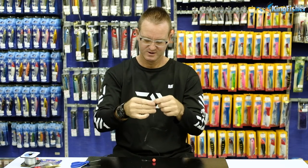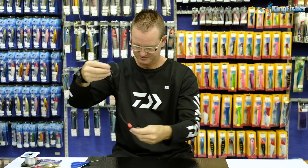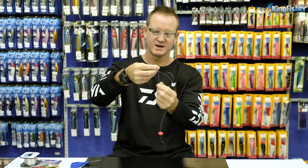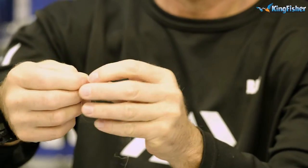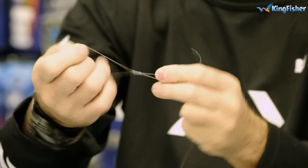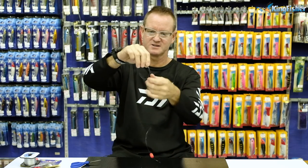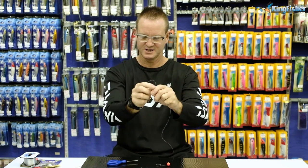Next we're going to take our swivel and make it 30 centimeters in length, so we just measure our 30 centimeters. Take our size 8 Kingfisher barrel swivel and do our figure of 8 — go back through, pull the tag end out, open it up. There's our figure of 8 formed. Wet it, slide it down onto our size 8 Kingfisher barrel swivel, and cut off the tag end.